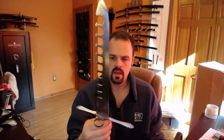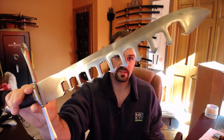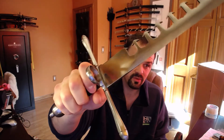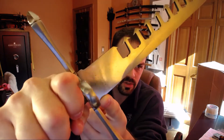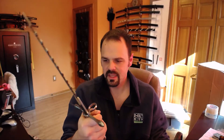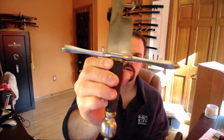First up is this swordbreaker dagger. I don't know exactly who made this, but I'm going to speculate that Windlass made this dagger. The reason I say that is because it looks like somebody tried to smudge out the word 'India' right around this area here. It looks like somebody tried to buff out the word India. Initially when I saw this online where I bought it, I thought it might be a Deltan swordbreaker dagger, but I think it's Windlass — they're the only company I know that's made in India. Maybe Deepika? I'm not sure. What do you think?